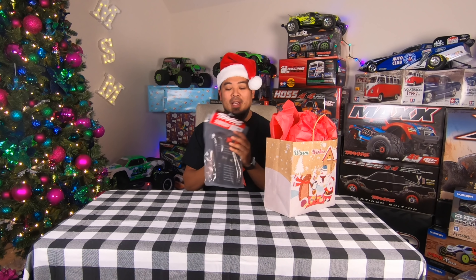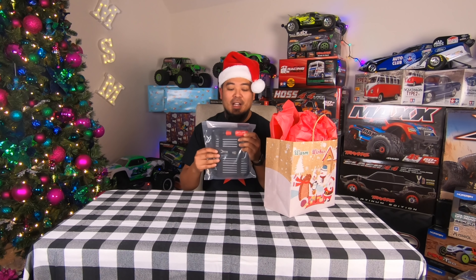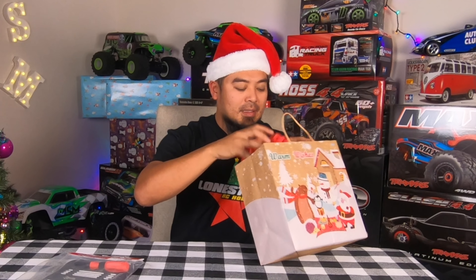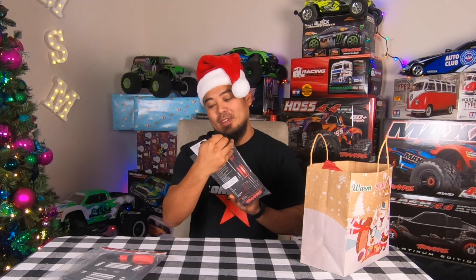This one right here looks fun. It's been a long day — hashtag no more onesies. I don't like wearing onesies on these things, apparently you guys like it because I've had a lot of people comment about it, but we're going with the Lone Star shirt today — the Christmas Lone Star shirt. But here it is, this is the gift we're opening.